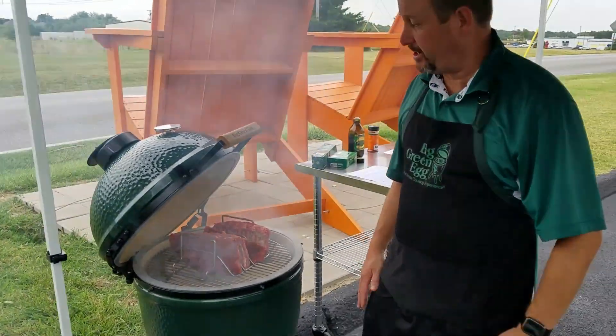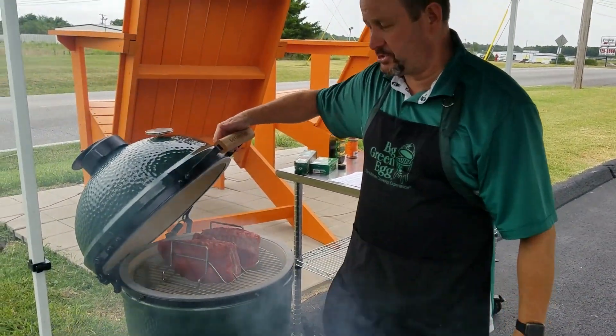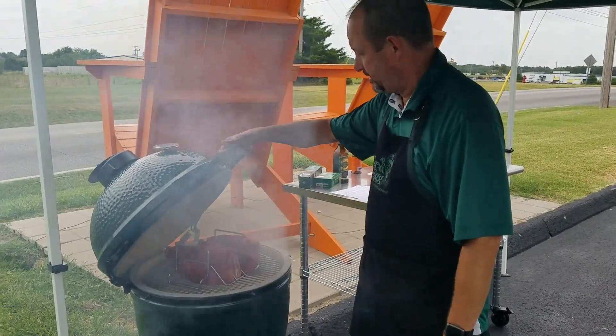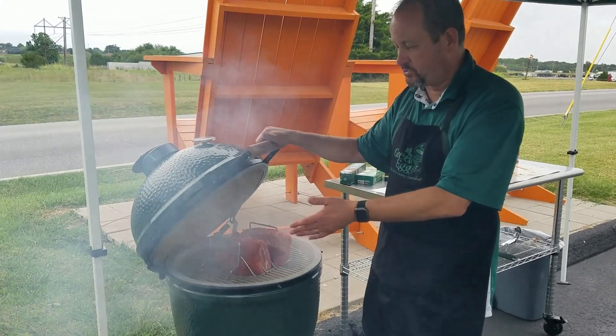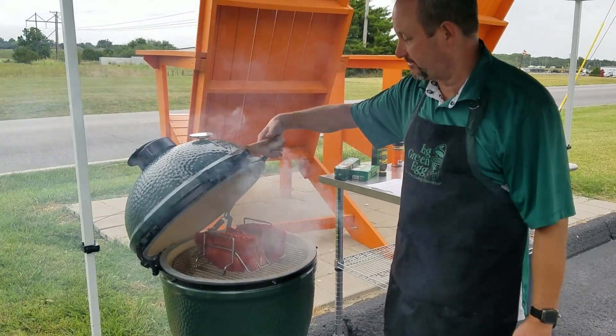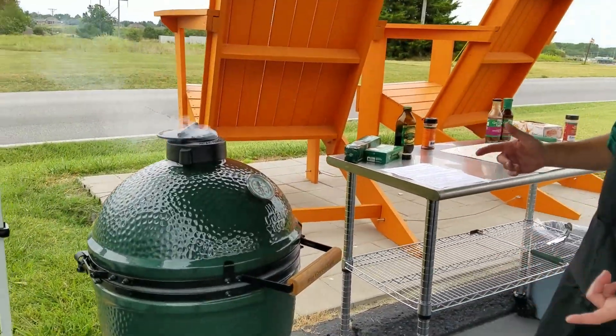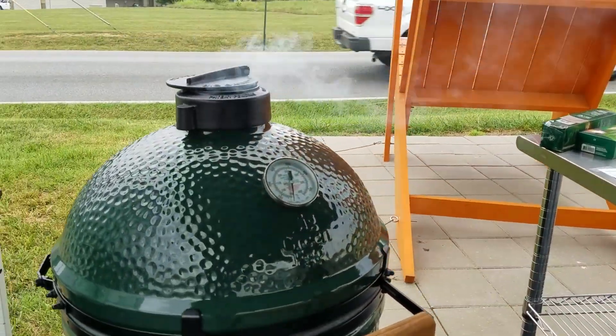We've got them set up — now it's just a matter of time. Baby back ribs, if you don't do any tricks like putting them in foil to speed the process up, normally somewhere between four and five hours, usually four and a half to five. The first portion, I want to get some bark on there, and in a couple hours we'll start mopping with our mop sauce.